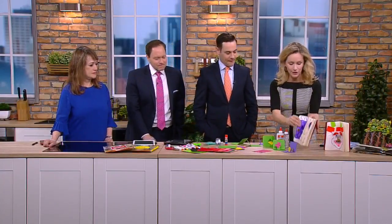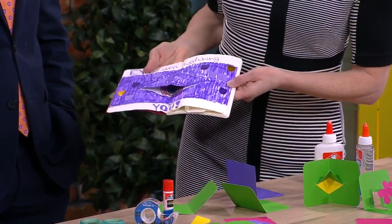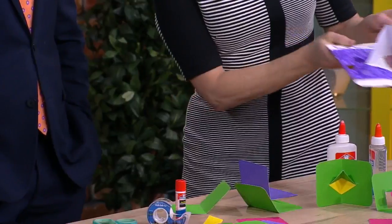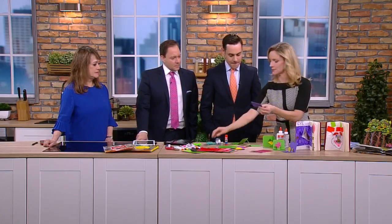The first one is called a V-fold. My daughter made this — can you see how this eye opens up and closes? It says 'I am watching you.' So that's the V-fold. She's so clever.